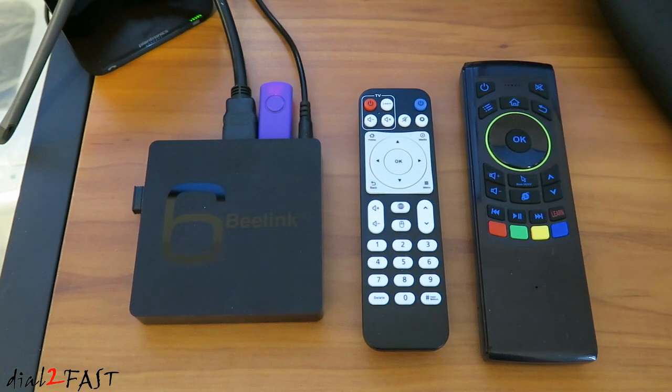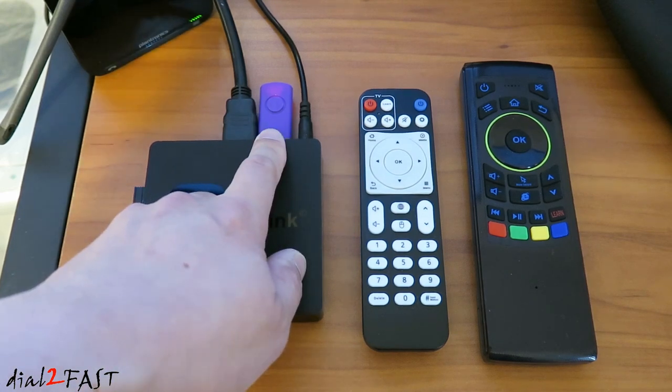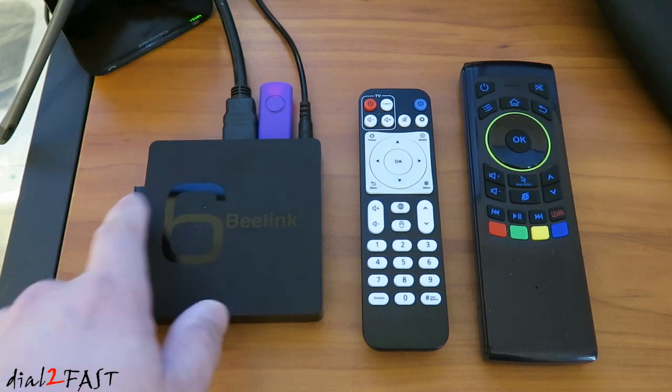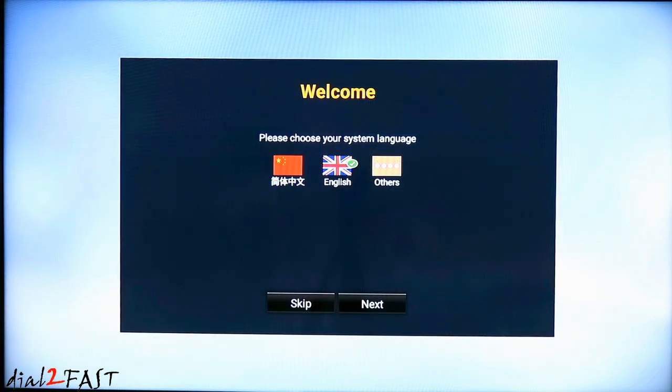Here's a look at how I've connected this to my TV. On the right side is the power cable. In the middle is a USB memory stick where I have some movies and music that I can play on my TV. Next to it is the HDMI cable that goes to my TV. On the left side is the USB dongle for the air remote control.